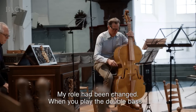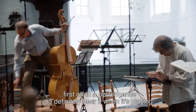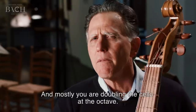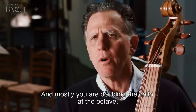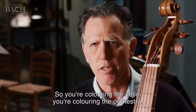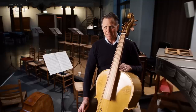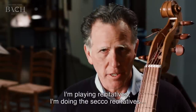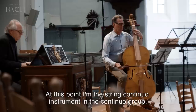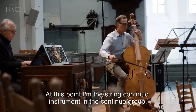My role has been changed. When you play the double bass, you definitely hear it in a performance — it's a big instrument and it makes a big sound, and mostly you are doubling the cello at the octave, colouring the cello and colouring the orchestra. Here I'm in the hot seat, as we say. I'm playing the role — I'm playing recitatives, the secco recitatives, which are usually played by the cello. At this point I'm the string continuo instrument in the continuo group.